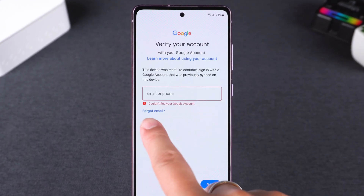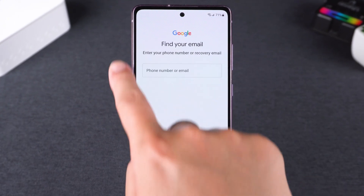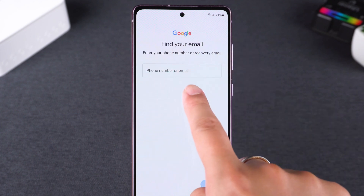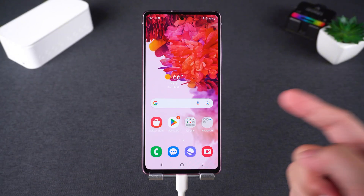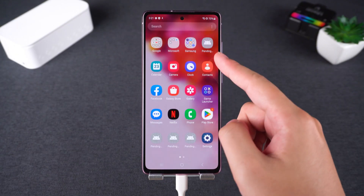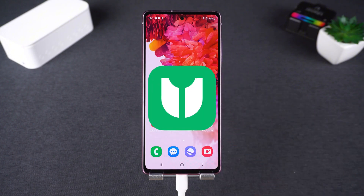Forgot your Google account password or can't get past the Google FRP screen after a reset? You're not alone — many Android users face this issue, especially on newer versions like Android 16. In this video, I'll show you the easiest way to remove the Google FRP lock on any Android device using Tenorshare 4uKey for Android.